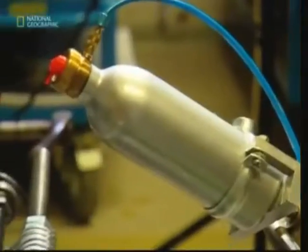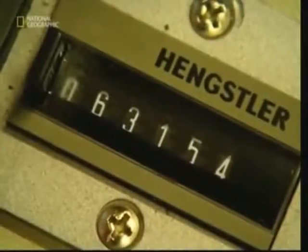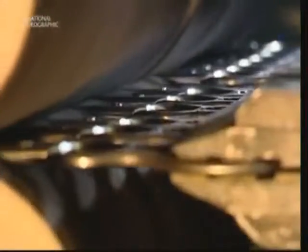A gap between the blades would allow material to pass through uncut. To ensure the point of contact doesn't ever damage the scissors, tests are regularly conducted on samples — they're opened and closed 80,000 times. Even after all that wear, the next cut should be just as good as the first.